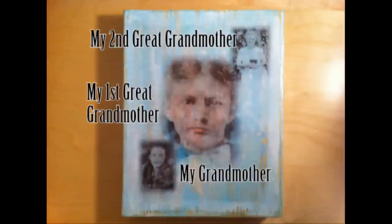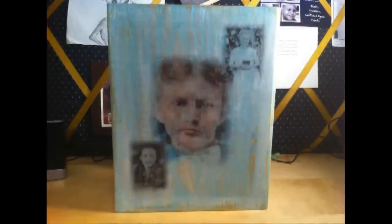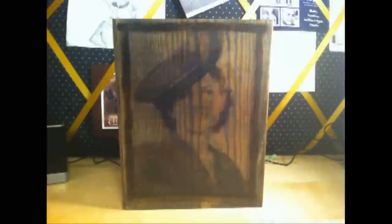And there you have a three-generation photo transfer board to give a loved one as a gift or to keep for yourself. I did two more photo transfer boards — one of my grandmother, Ruddy Mae Martin, and one of her father, Joel Arthur Martin.